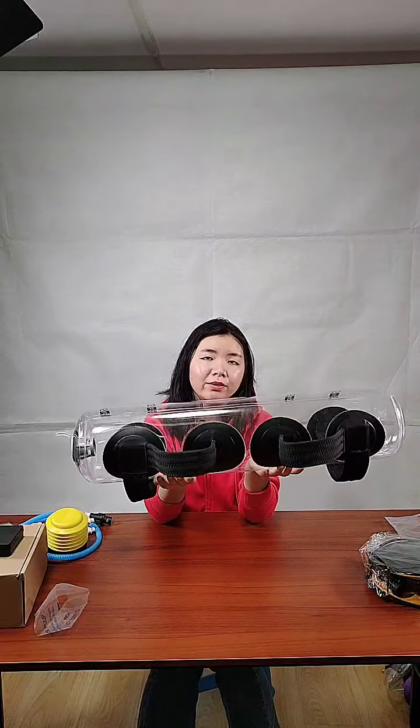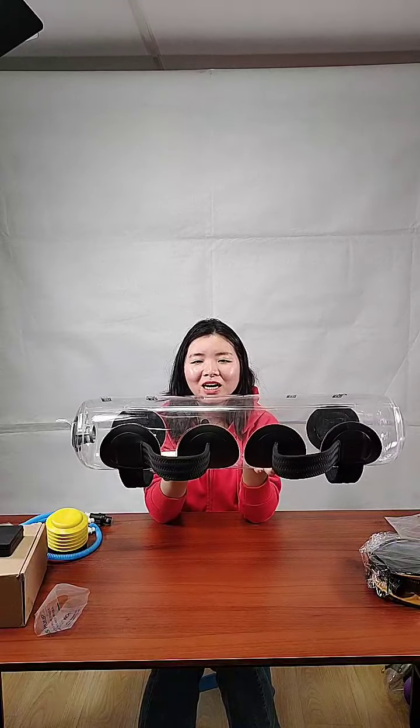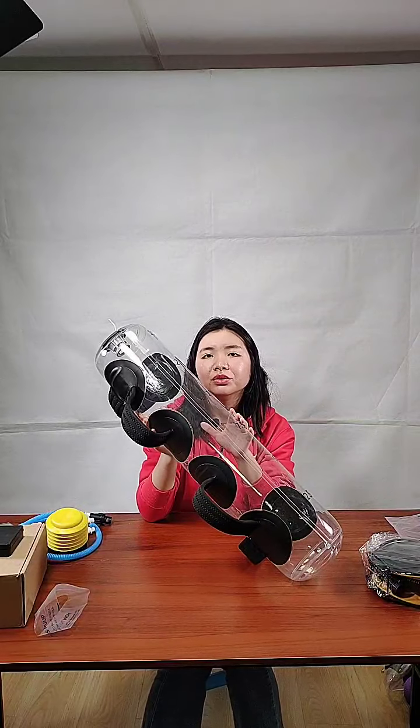Actually, I recommend the smaller foot pump, because if you want to use an aqua bag, you won't just inflate it with air — that would be no more than one kilogram, which is really too light to exercise with. It's better to inject water first. Maybe 5 kilograms or 7.5 kilograms is better for a new learner. So if you fill it half water and half air — around 7.5 kilograms — it will take only about half a minute to inflate the 15-liter aqua bag with the small foot pump.